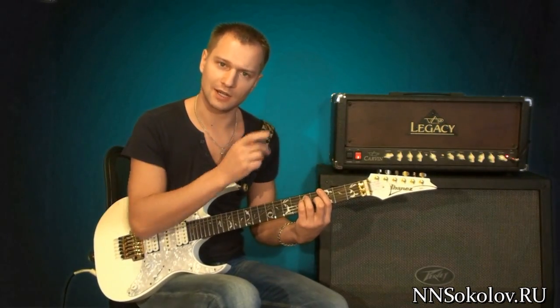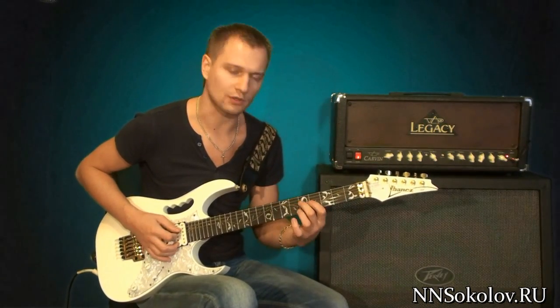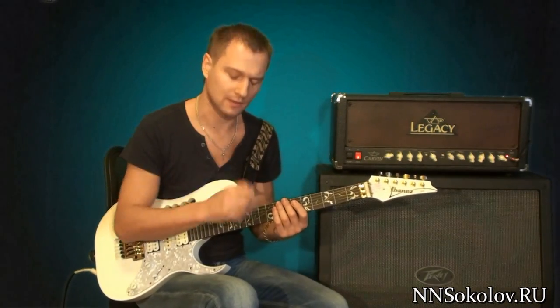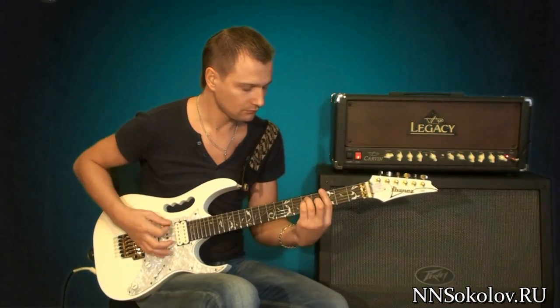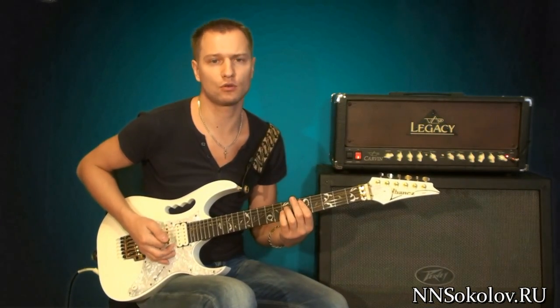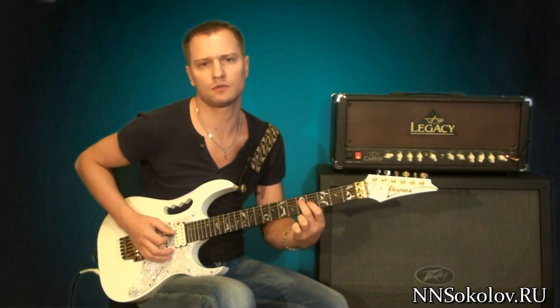1, 2, 3. Then this is the chord. 1, 2, 3 — the chord is rhythmic. 1, 2, 3. Then, this chord is rhythmic. Here we play thirds.